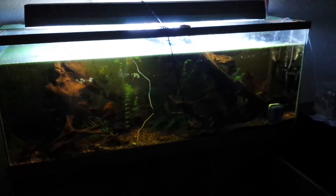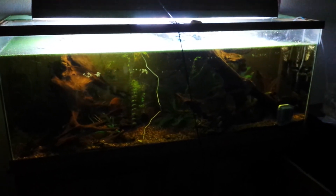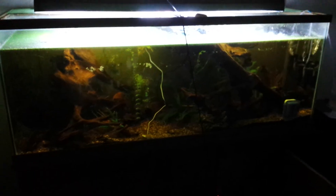This tank is not set up as what it's going to be. I just want to get the fish in there and get the fish situated and happy before I figure out the rest.